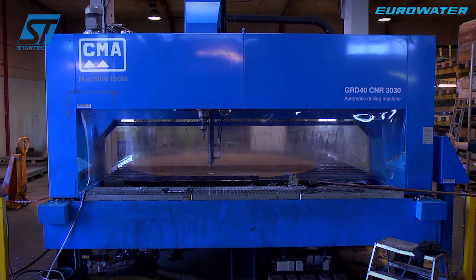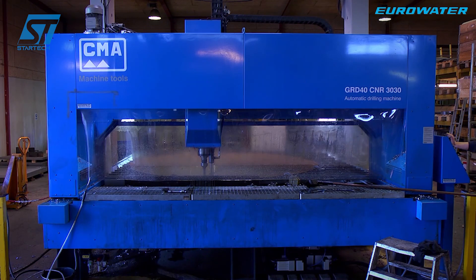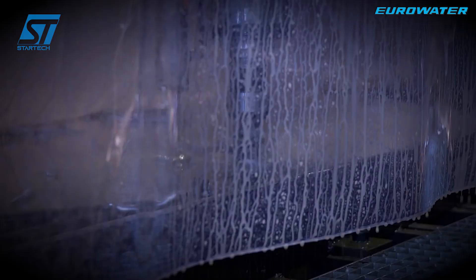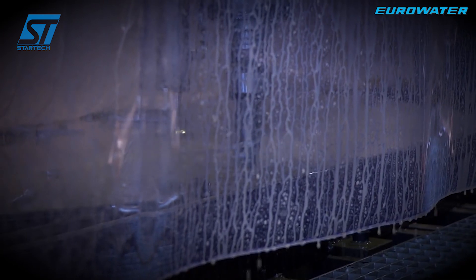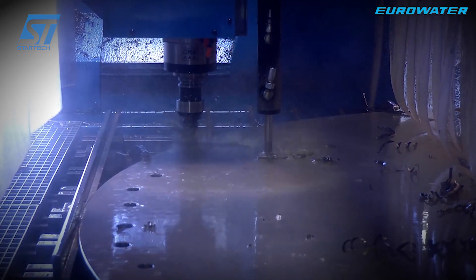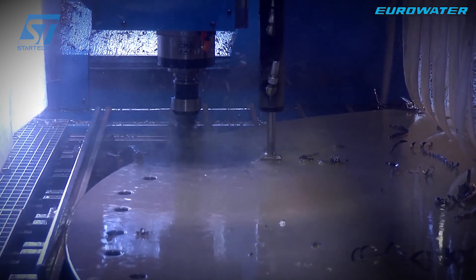Next, the steel is fed into a hydraulic bending machine to form the cylinder for the tank body, with strictly controlled size and thickness parameters. The assembly welding process is fully automated with a multi-axis welding robot system using submerged arc welding (SAW), TIG, and MIG welding technology.